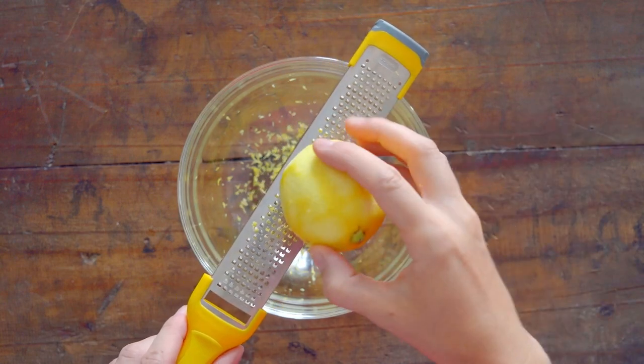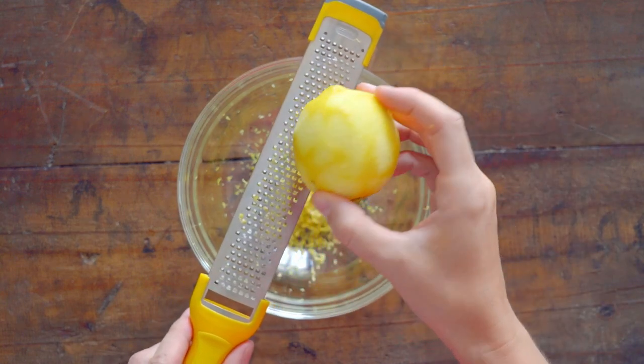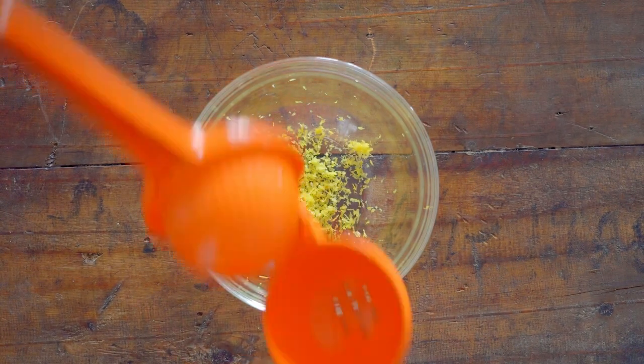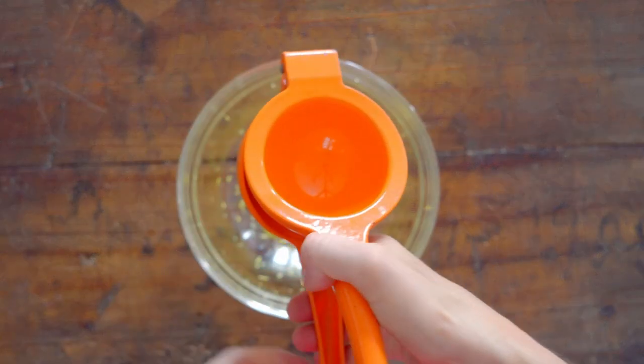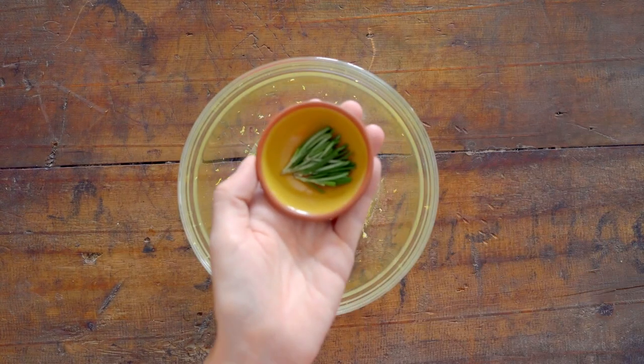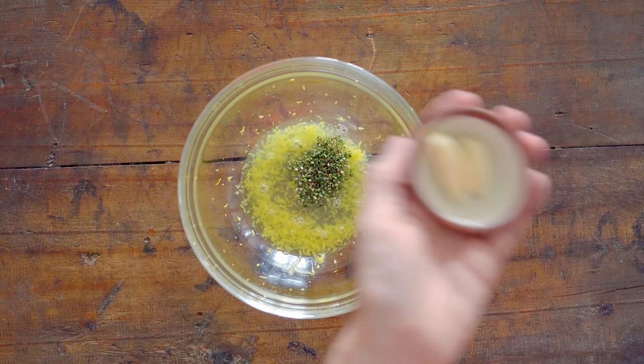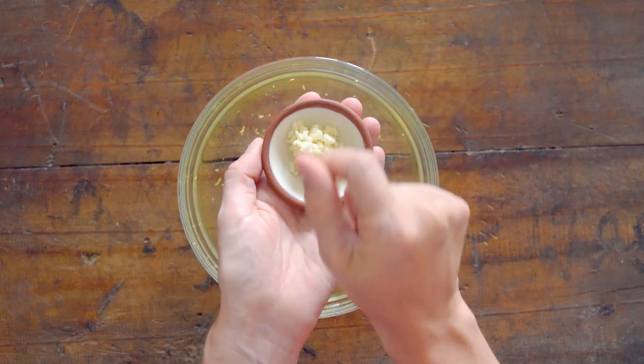To prepare the rosemary lemon sauce, get a small bowl and add the zest of one lemon, the juice of that same lemon, one tablespoon fresh rosemary leaves minced, and two cloves garlic minced.